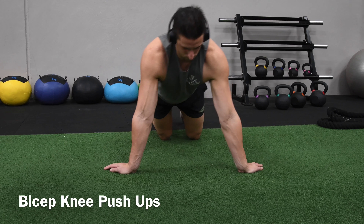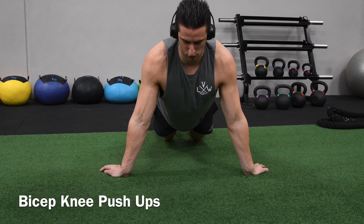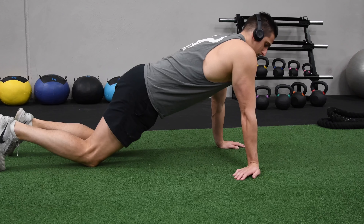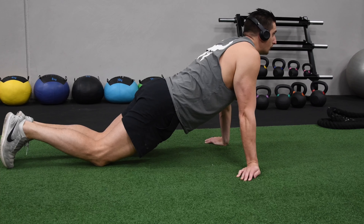If you're looking to get bigger biceps with push-ups and you don't have access to any weights, then the bicep push-up might be your best option. If your hands are adjusted so the fingers are facing backwards, the supinated grip will heavily stress the bicep muscle.